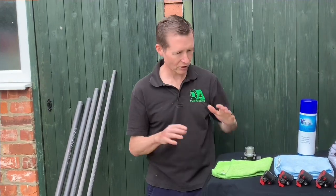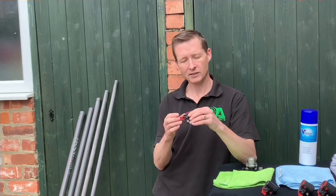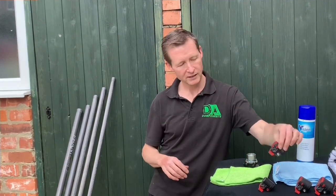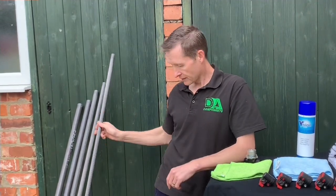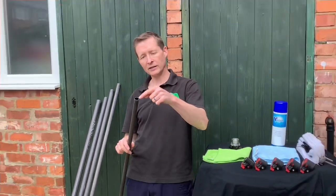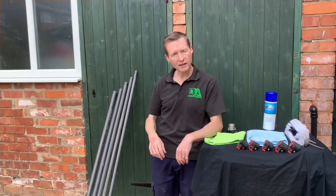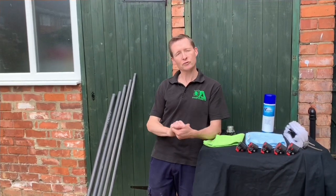Now we're going to talk about cleaning clamps on poles. I've taken this clamp set off the pole itself. What I'm going to do is put these in a bucket of warm soapy water and let them soak overnight. Then I'm going to stick the hose pipe down each section of the pole and just rinse it out with all the debris and let that dry overnight. Then I'm going to clean the outside with some soapy water and dry them off.